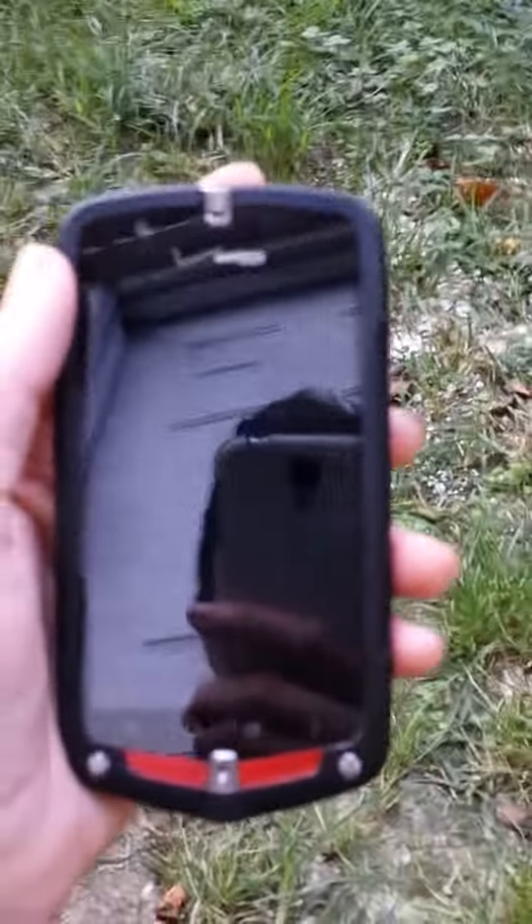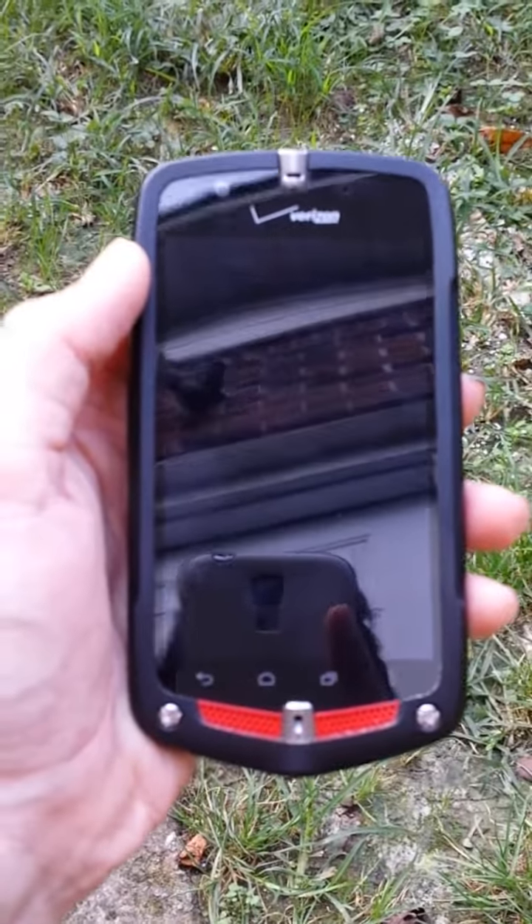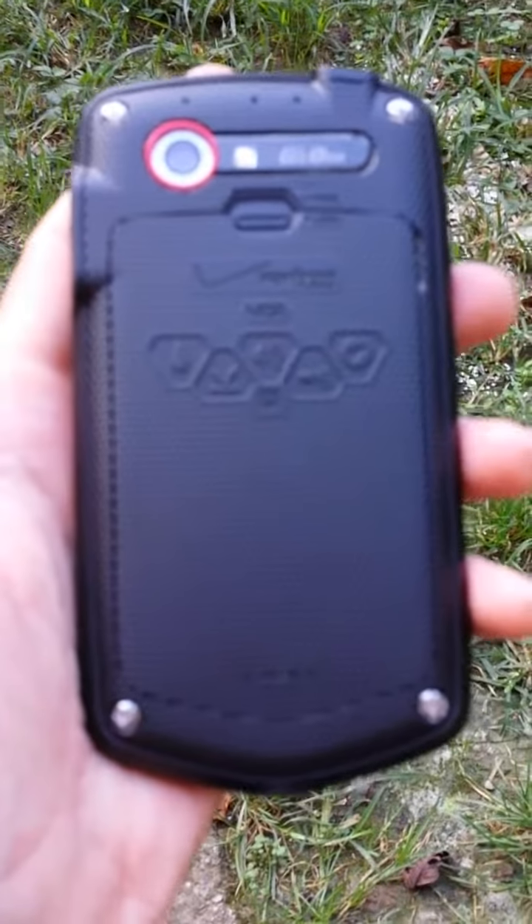Hello, this is my personal review of the Casio Commando 4G LTE by Verizon Wireless.